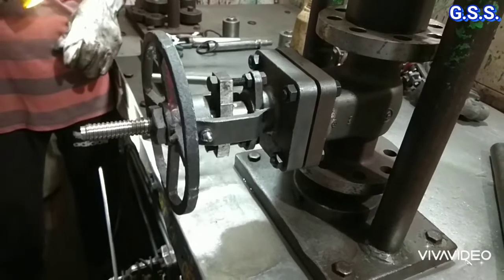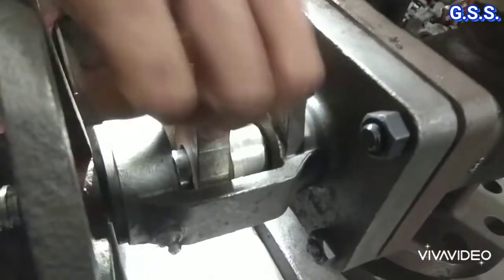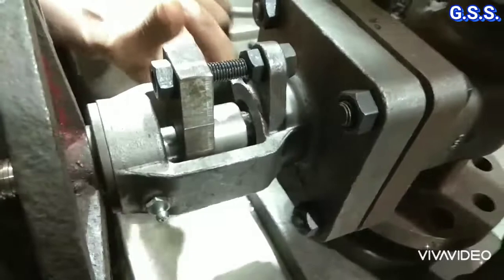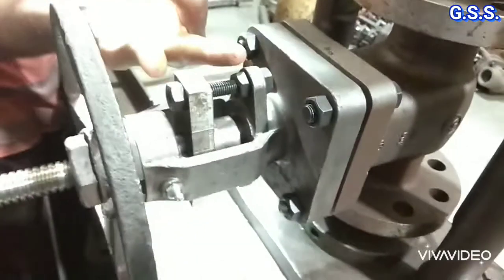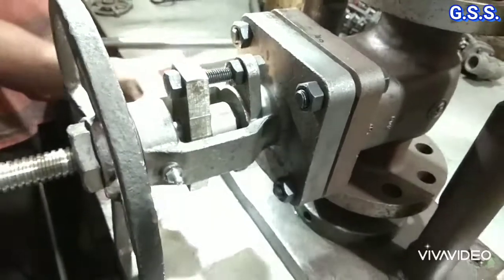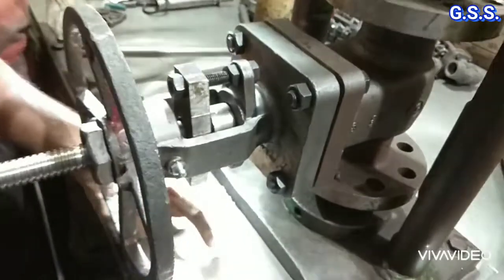Now checking is done whether any water droplet is coming out from the gland. If any water droplet comes out from the gland then it will fall down on the test bed.